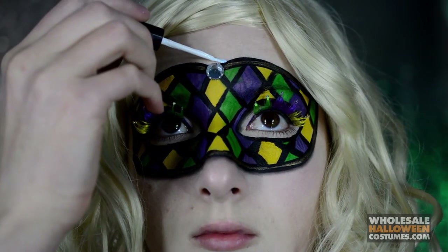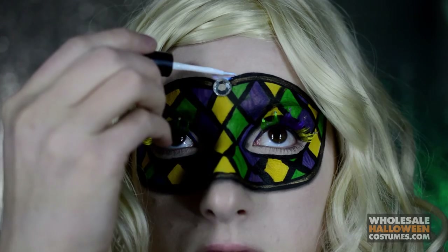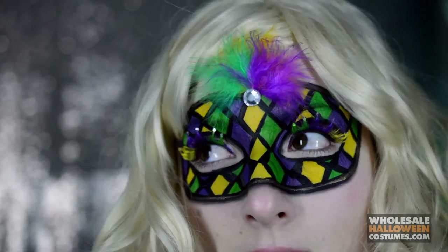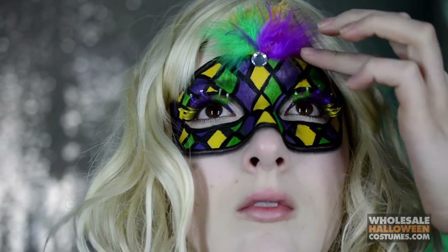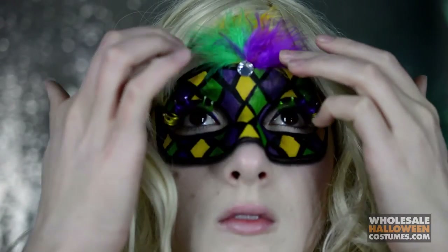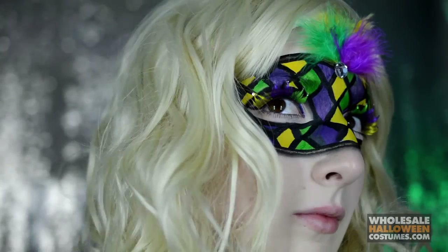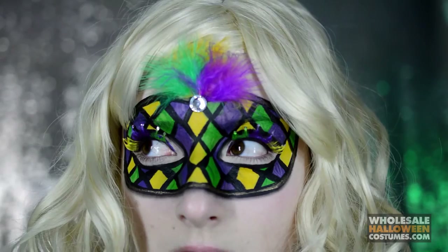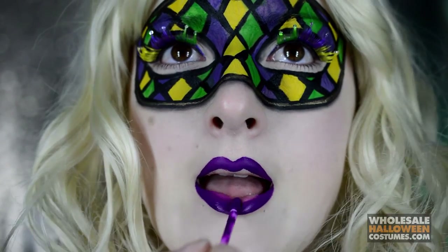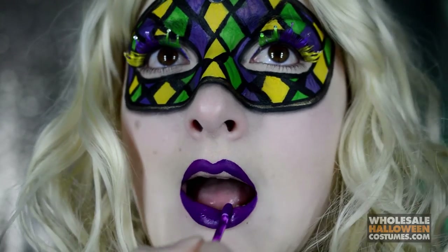Now I can apply my feathers to my forehead. I'm just going to put some lash glue on and I'm going to take a yellow, a green, and a purple piece of feather and just glue them to the top of the mask. Onto the lips — I'm going in with a matte purple liquid lipstick and applying it.